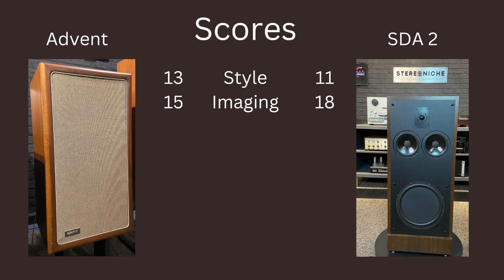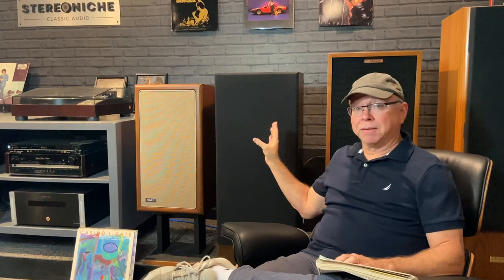For imaging, I had given the Advents a 15, and for the Polks I gave them an 18. Why not a 20? I have heard some electrostats, and if you haven't heard an electrostat, it's quite a different experience. They do a job on imaging that's hard to parallel with many other speakers, but these come very close. So the 18 is, I think, the best rating for them. On to the lows.